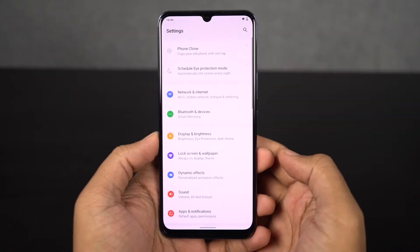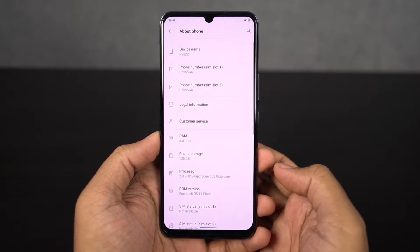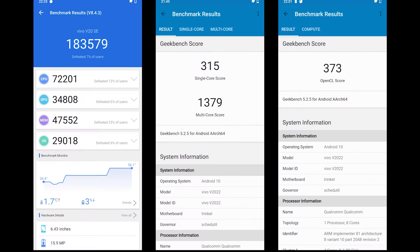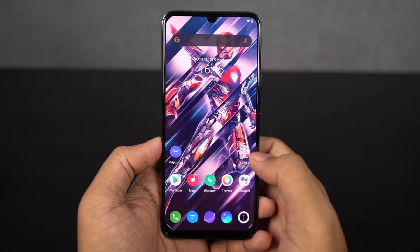This phone also packs in some decent performance. It sports a Snapdragon 665 processor with Adreno 610 GPU, 8GB of RAM, and 128GB of storage. These are the benchmark scores. Compared to some online exclusive phones, performance is definitely not that great, but for a retail phone and if you're a normal user, it's definitely more than sufficient.